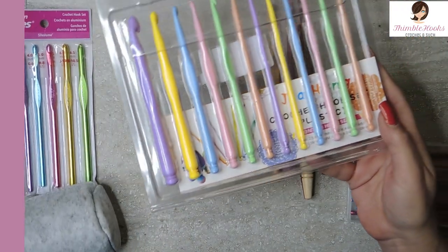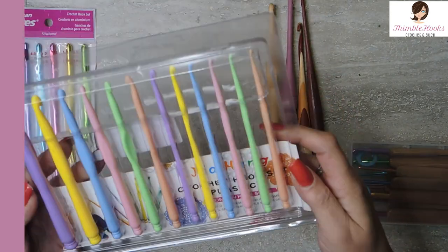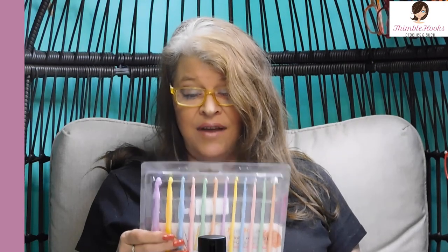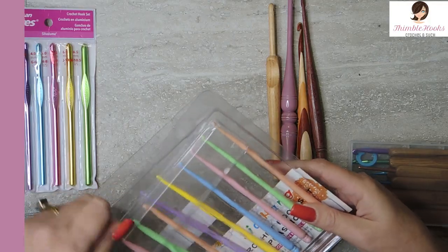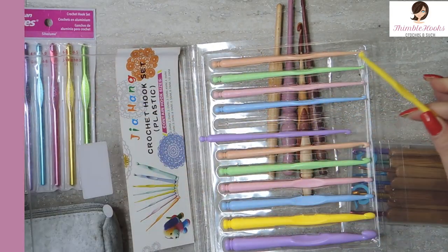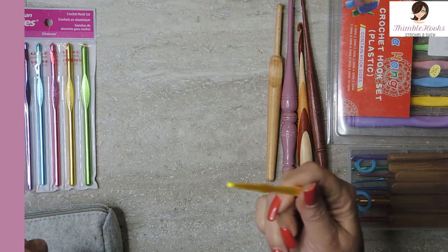This one is really fun and cute — I love the colorfulness of it. It has 12 hooks, going from a two millimeter all the way up to a 10, and this is $10. They're pretty good quality for just being plastic. Nice flat spot for my thumb, and the size is engraved right into the plastic. They're not sharp and have never snagged my yarn. For $9 or $10 for a 12-piece set, you can't go wrong. It's a perfect way to start, even for a younger person or child, and they haven't broken even when dropped.